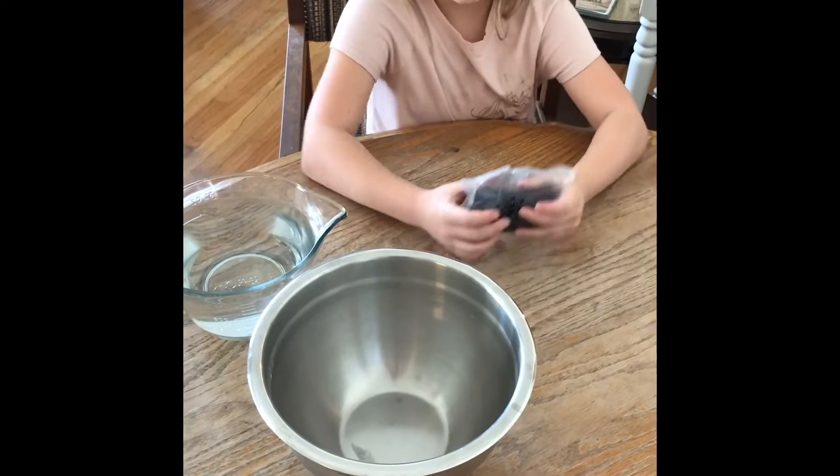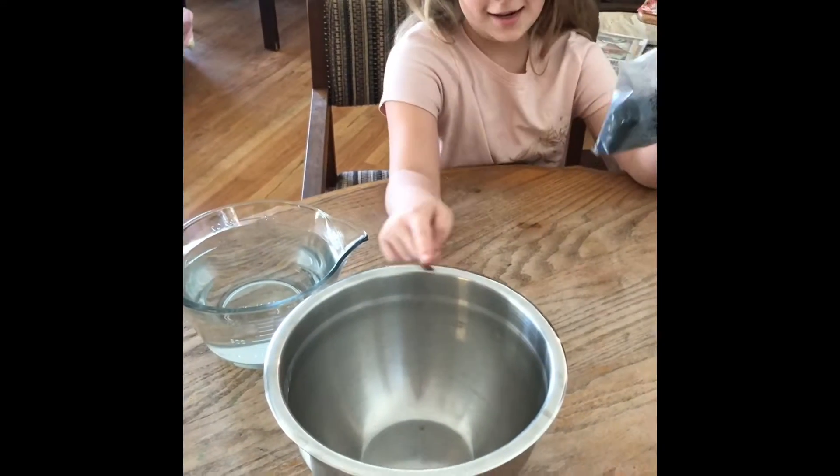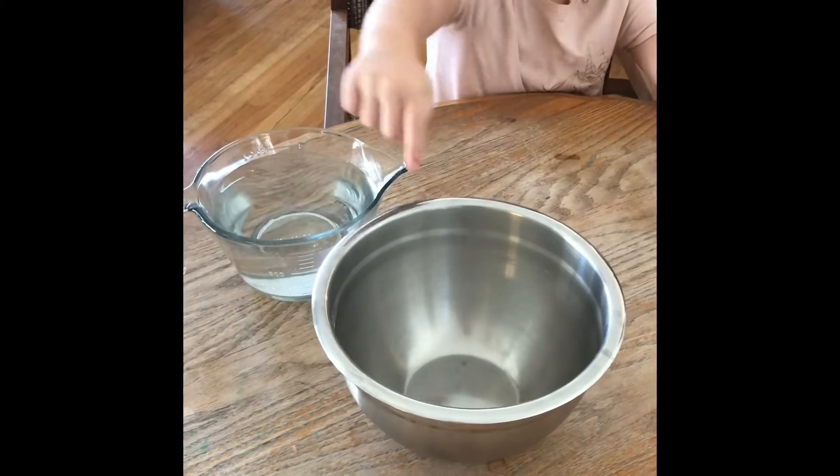Hello everybody! Today we will be putting this and this, with this and this.